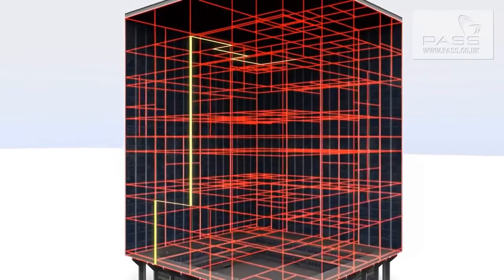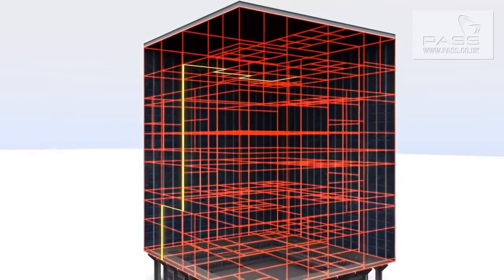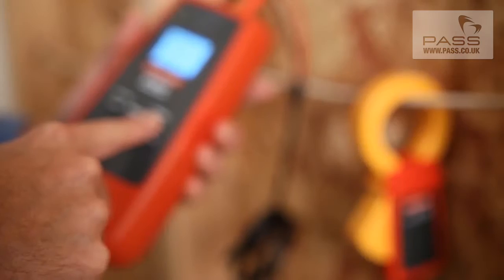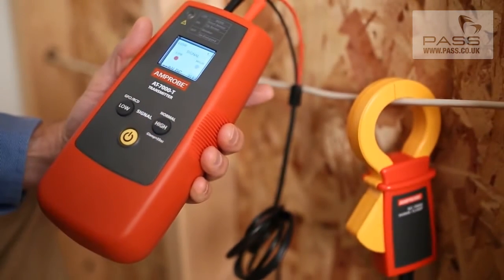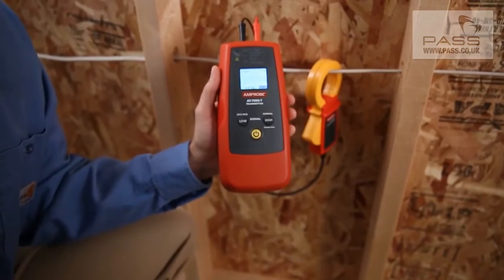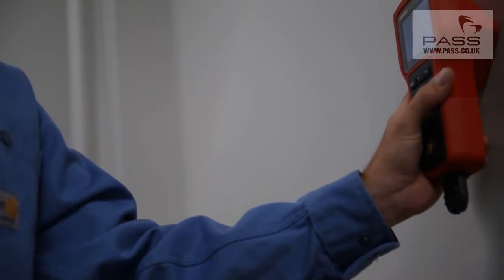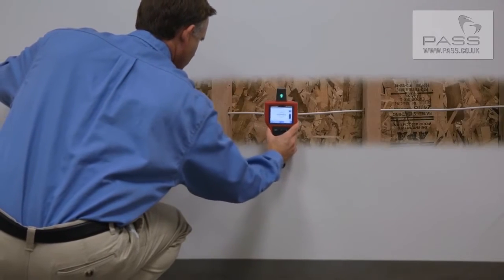The AT7000 delivers spot-on breaker identification for residential, commercial, and industrial environments. Once connected to a circuit, the AT7000's transmitter generates a tracing signal, and automatically selects the optimal frequency for precision tracing in either energized or de-energized systems.